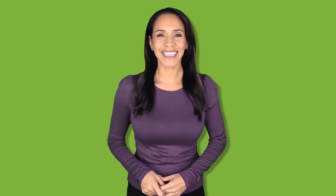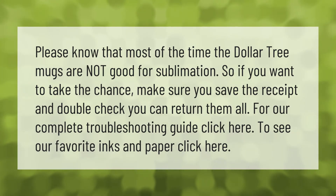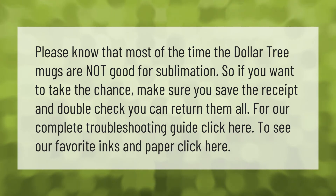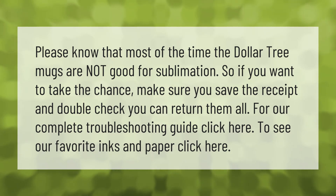Please know that most of the time the Dollar Tree mugs are not good for sublimation. If you want to take the chance, make sure you save the receipt and double check you can return them all. For our complete troubleshooting guide, click here. To see our favorite inks and paper, click here.